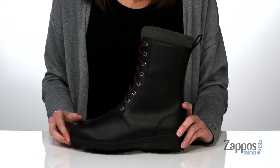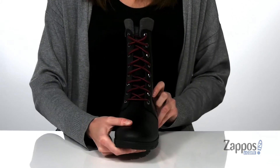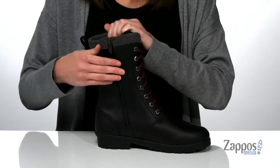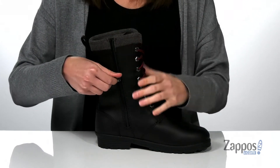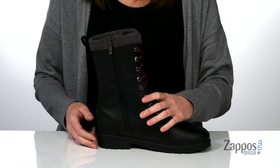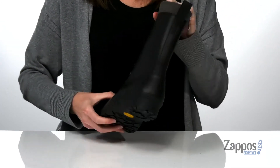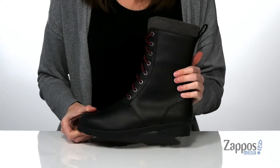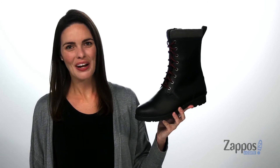The upper on this boot is made of a waterproof leather that has been seam sealed to keep the wet elements out. There's a little pop of color from the fabric laces up front, and you can get these on and off easily by utilizing the zipper on the side. There's a one-inch heel at the back, and underneath they have the Vibram Arctic Grip outsole for grip on snow and ice. Get ready for the winter with these boots from Kodiak.